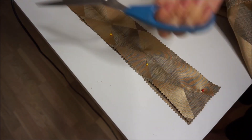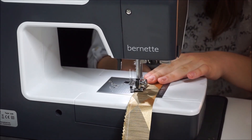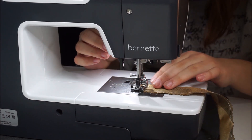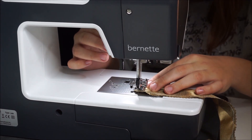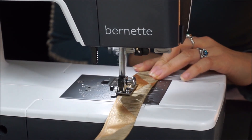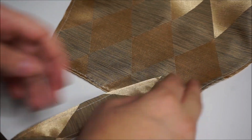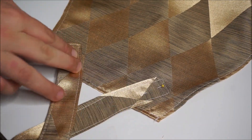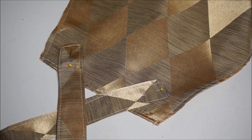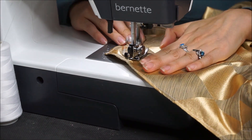For the straps, cut two long strips of fabric about four inches wide. Sew the sides together lengthways to create one long tube. Make sure to close off one side of the tube so it's easy to turn inside out. Turn both tubes right side out and top stitch them down — the same process used for the belt loops. To attach the straps, crisscross them in the back: place them at an angle close to the edge, pin them in place, and when you're happy with the placement, top stitch them down.